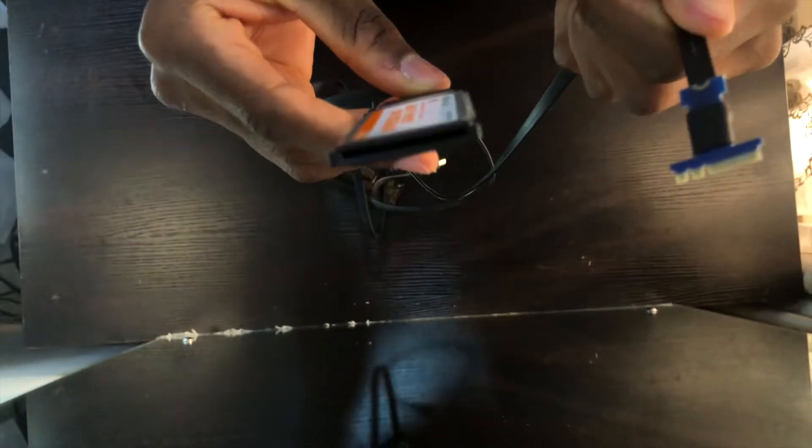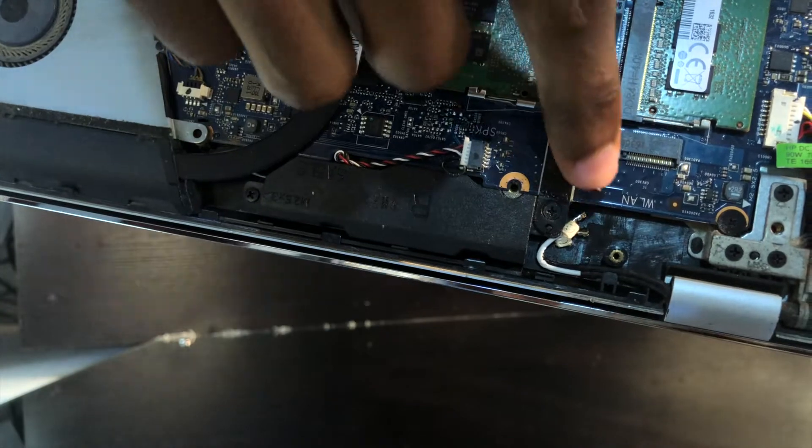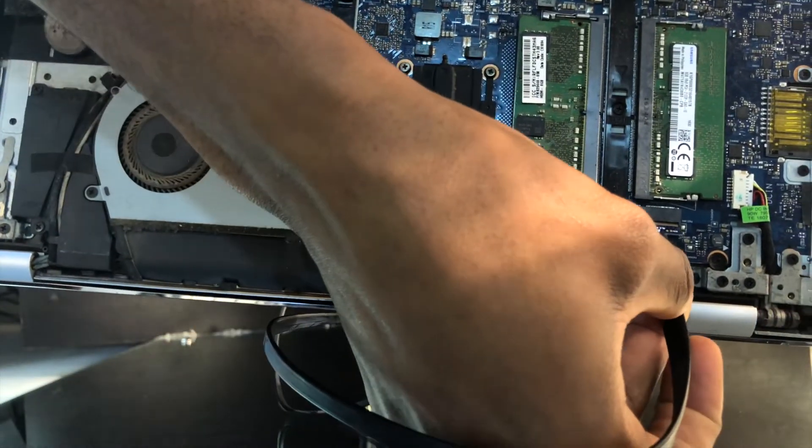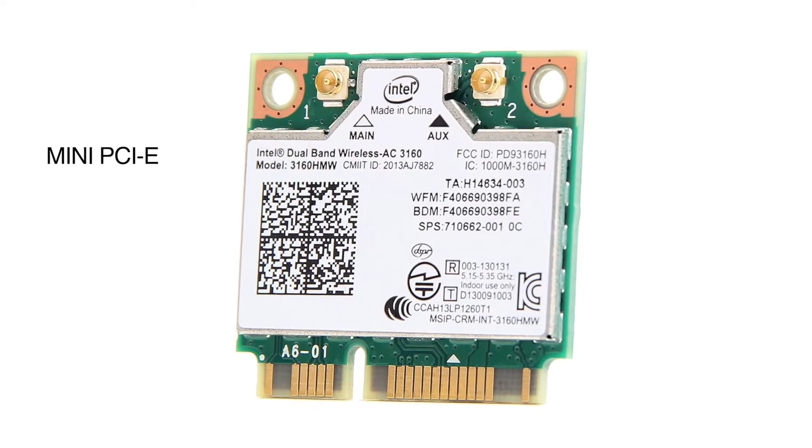The second thing to consider is the type of dock you're using. The EXP GDC has different versions and also different types of connectors. The different versions are basically updates and minor fixes made over time. Mine is version 8.5c, and I can tell you that mine is working well, so if you can get that one or above, I'm sure it'll be fine for most people.